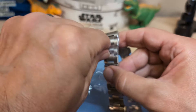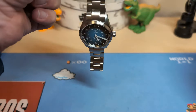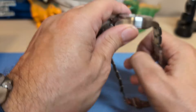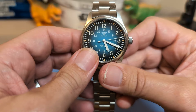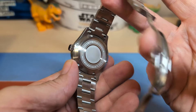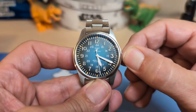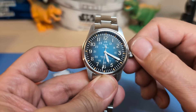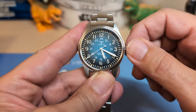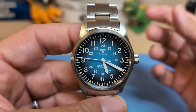It does have a butterfly clasp, and these are some pretty big links so you might not get the perfect fit, which is a shame because this is a pretty heavy watch. It's ticking away. It says automatic movement so I'm assuming it's an NH35. There's no date visible, so it probably has a ghost date — let me see. Yeah, it has a ghost date; you can feel the date moving. So yeah, it's probably an NH35.